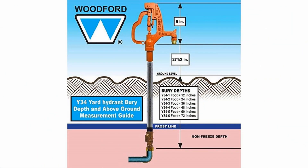Here's a look at the basic installation setup, based on one of Woodford's diagrams. The faucet head sits about 27.5 inches above the ground, and the valve is buried just below the frost line, which varies depending on where you live and how cold it gets in the winter. Most yard hydrant makers have models for several different frost line depths, so be sure to choose the right model for your region's frost line depth.